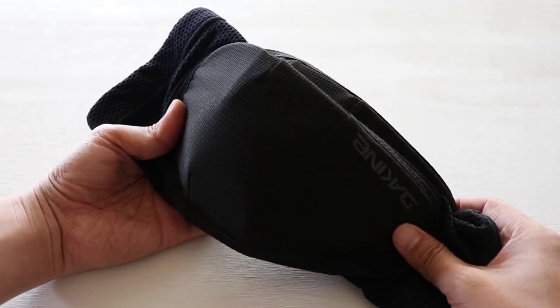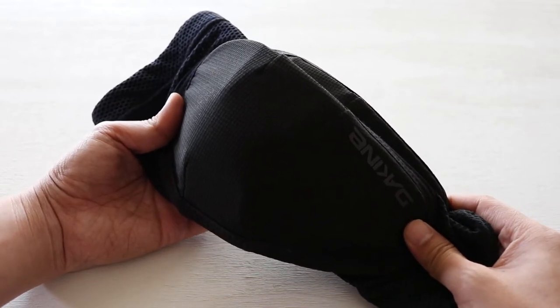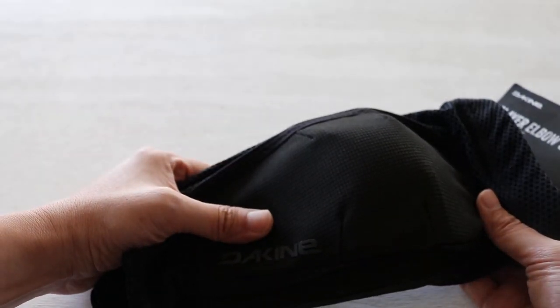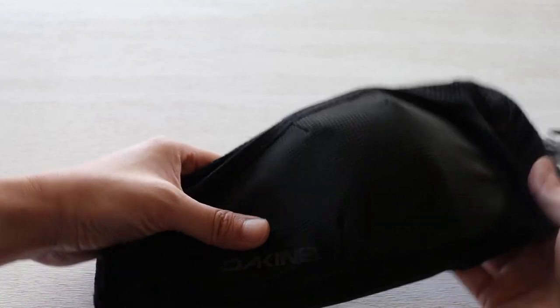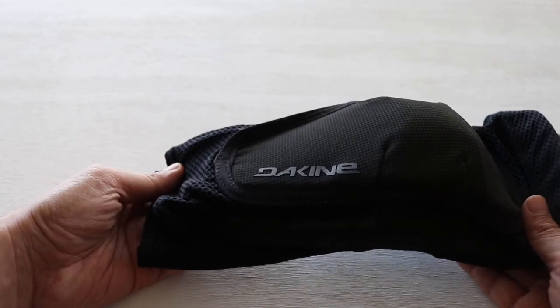I haven't seen it since, but I was waiting on a lot of protective gear — elbow pads and knee pads. The current situation is that you can't find a lot of sizes out there, like medium and things like that. But I was doing a lot of research on what to get and I decided to get these.